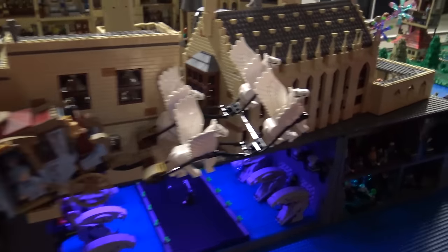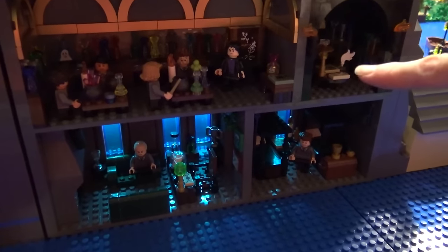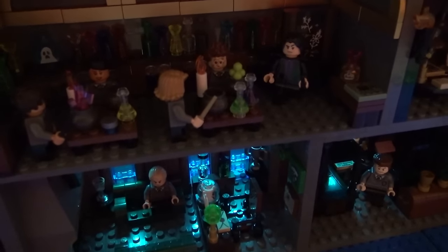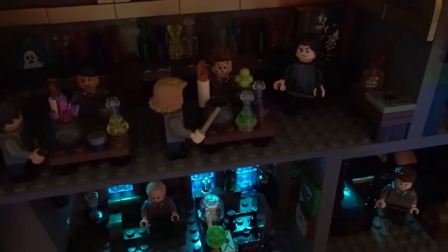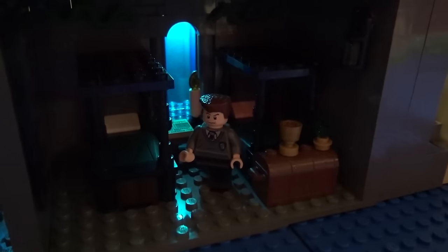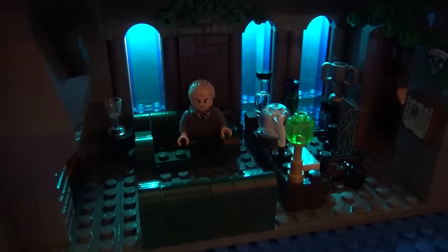Underneath here is the potions class that Snape teaches — that was probably one of my most expensive little builds because the gold pieces in it cost about 70 cents each. And then it's Snape's office next to it. And then below it is the Slytherin common room and the dorm room. I lit the back because it's supposed to be underwater, to make it look underwater.